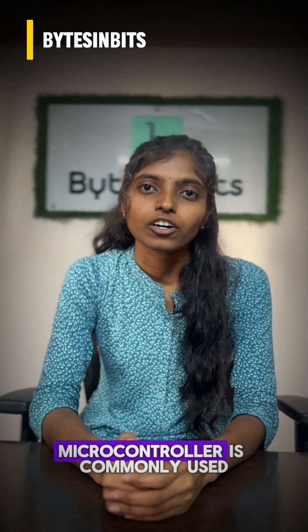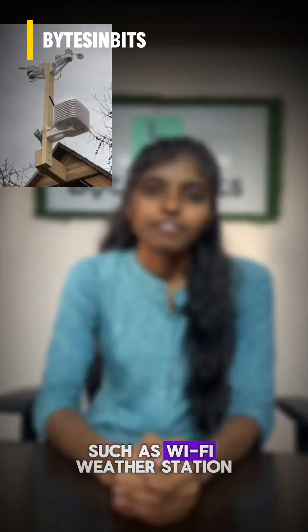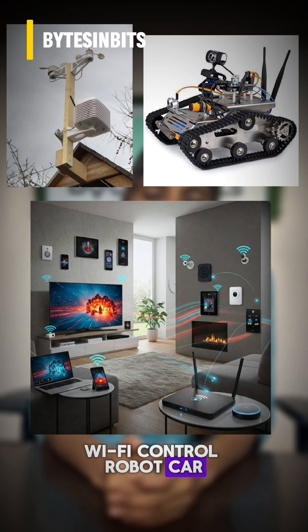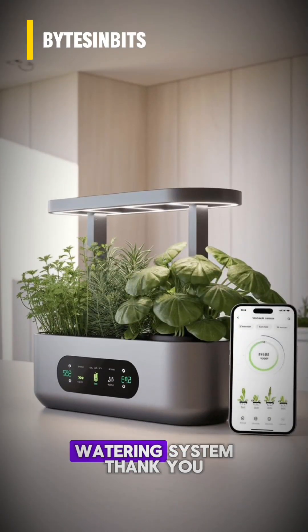The ESP8266 microcontroller is commonly used for applications such as Wi-Fi weather station, home automation, Wi-Fi control robot car, smart door lock with Wi-Fi, and smart plant watering system.